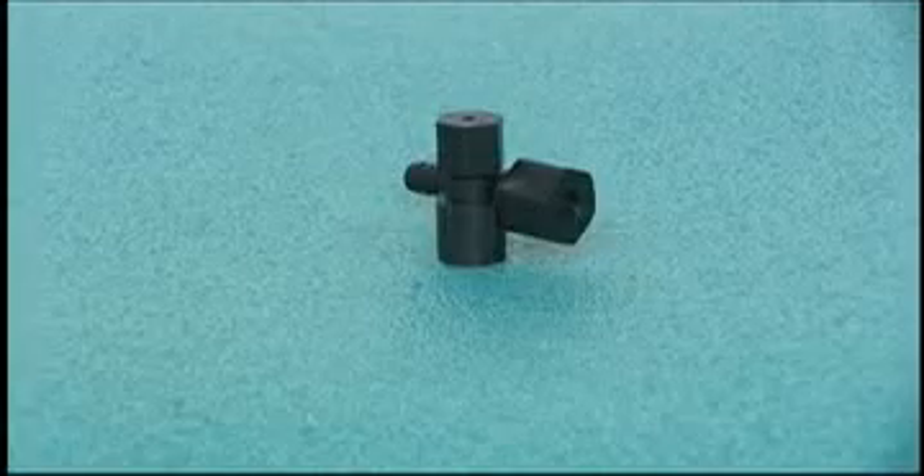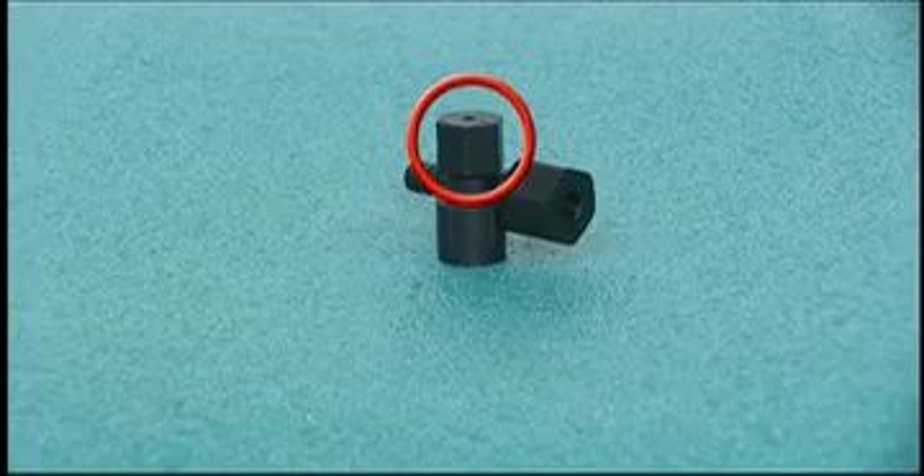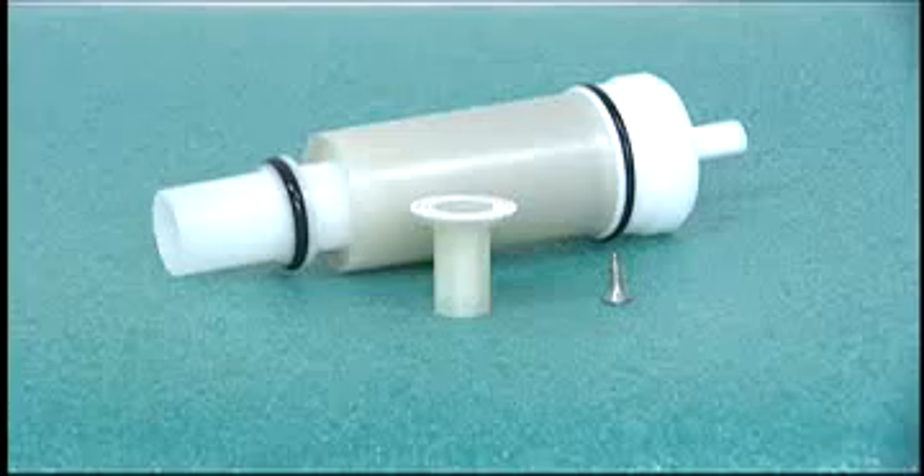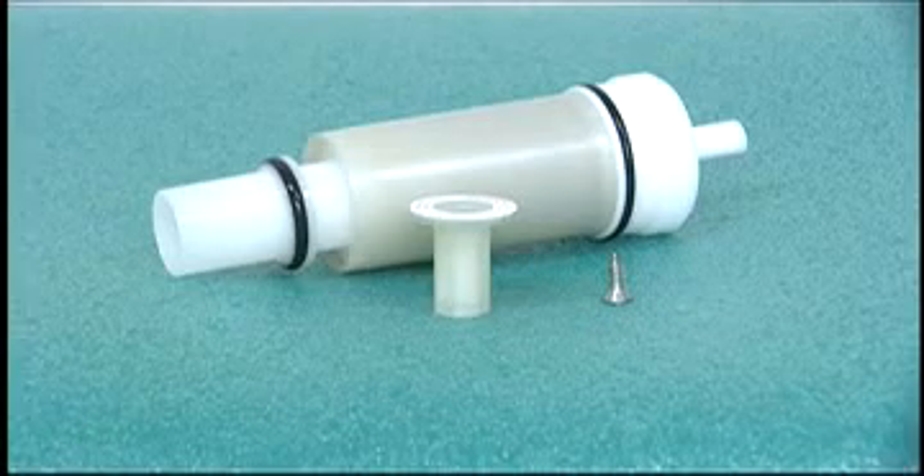The upper supply is comprised of an air inducer that replaces air in the system every time the toilet is flushed, and a vacuum breaker as part of the backflow prevention requirements. The cartridge assembly and actuator is the valve mechanism that opens and closes during the flush cycle.